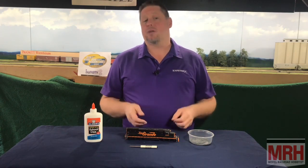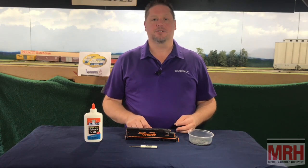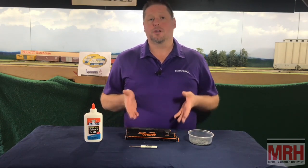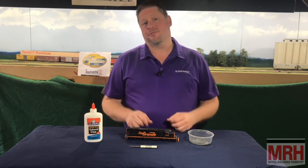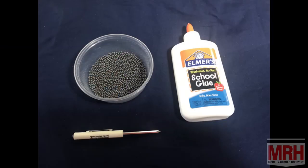Hey guys, George here. For this segment of What's Neat, we're going to show you a neat little way that you can use to add weight into your model after you've removed some weight for adding speakers. Now first off, what we're going to do is use this Athern SD40T-2. We're going to use some lead shot weight, Elmer's glue, and of course, a simple screwdriver.